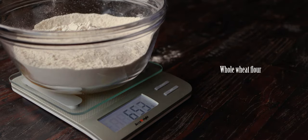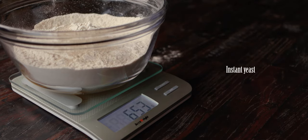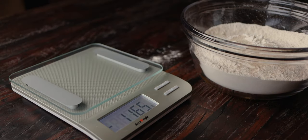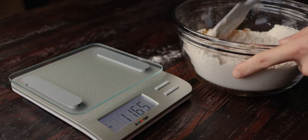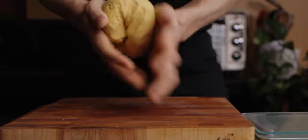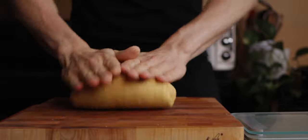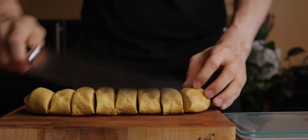Add the rest of the dry ingredients and mix it into a ball of dough. Knead the dough until it's smooth and springy. As a side note, try to minimize the use of extra flour to dust the surface. Roll it into a log and cut it up into 8 portions weighing roughly 80 grams each.